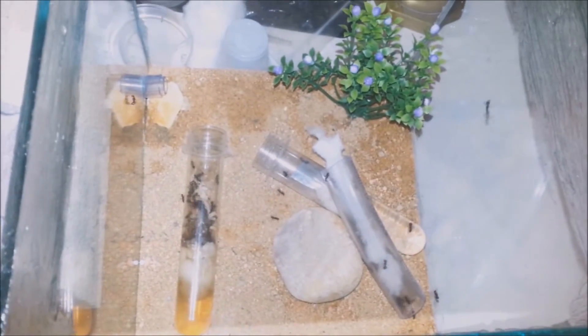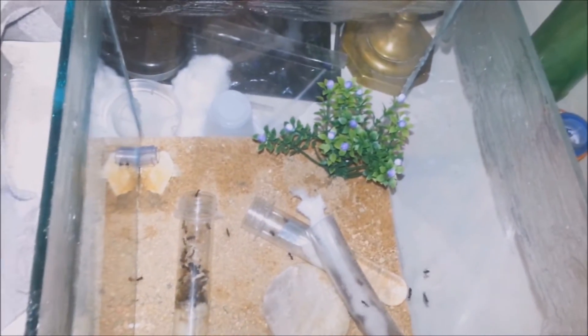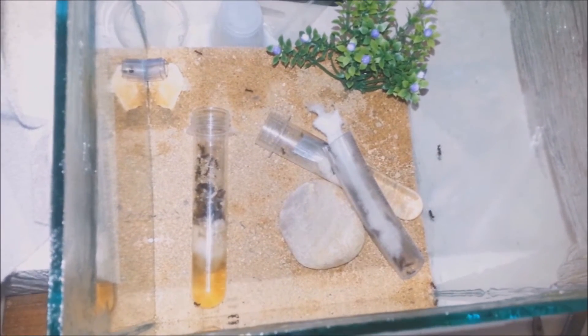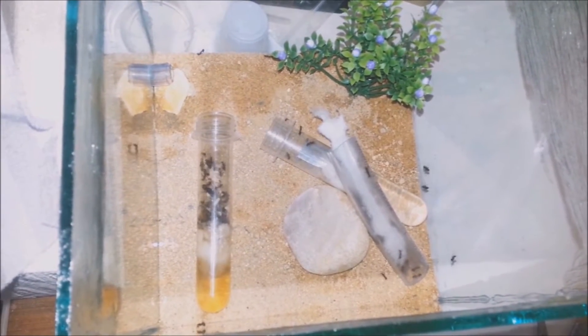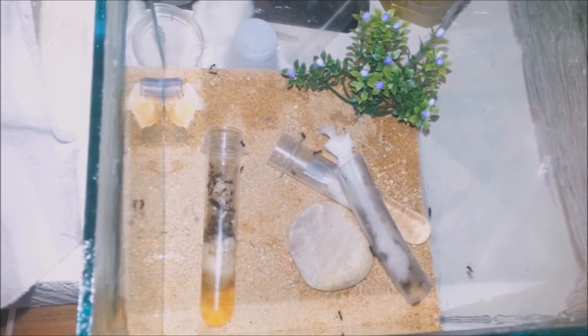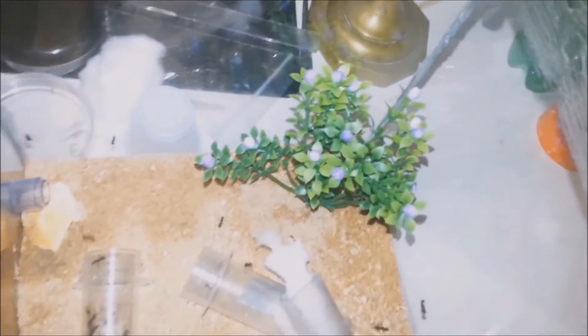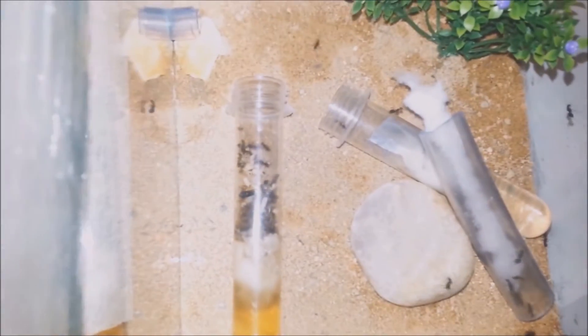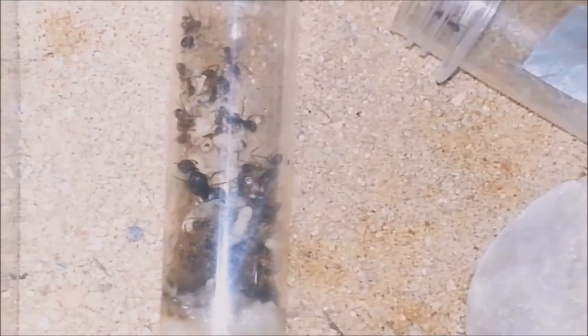Here I just placed their tubes into their nest outworld. As you can see, their tubes were in really bad condition — you should never let your colonies get into a tube that bad. The water color is very dark, and the tube even flooded when I was moving it into the outworld. There are no ants forming a carrying trail yet, so I'll come back later.